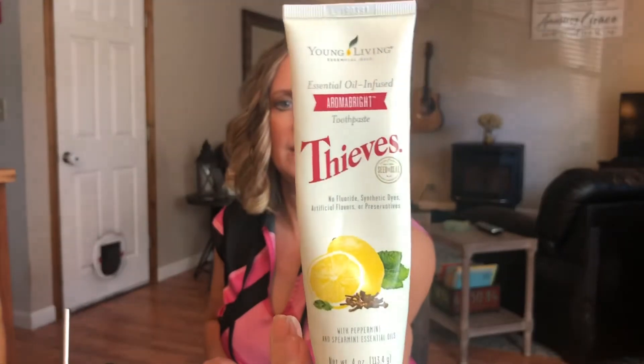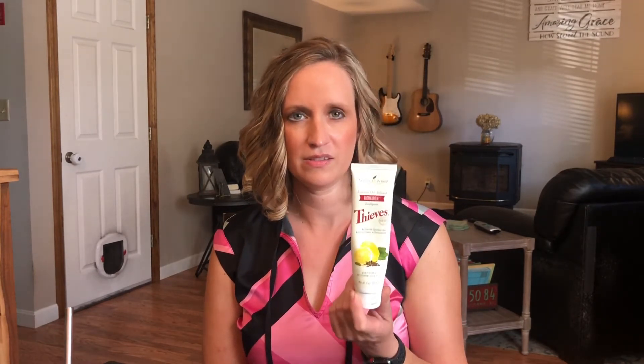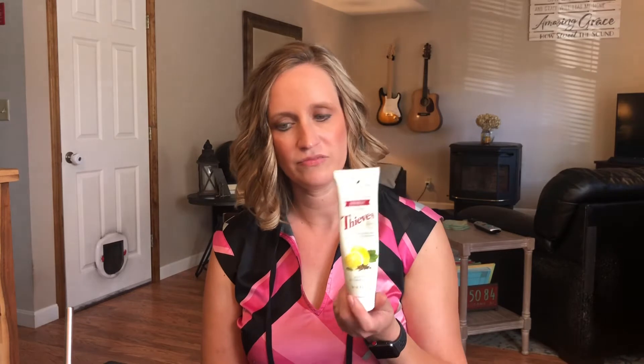This is my favorite — the Thieves Aroma Bright toothpaste. To me this tastes more like Thieves with some citrus. It just tastes sweet and kind of warm and cozy with a little minty note. It sounds weird but I really like this one.